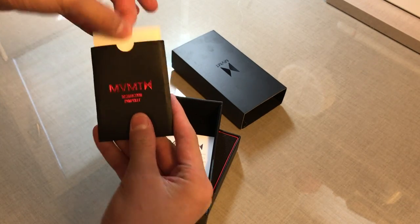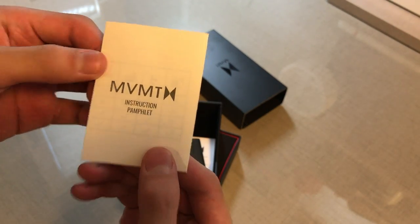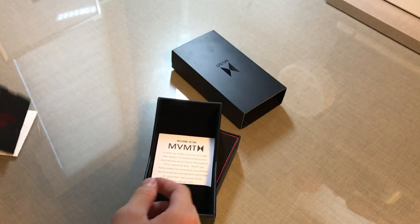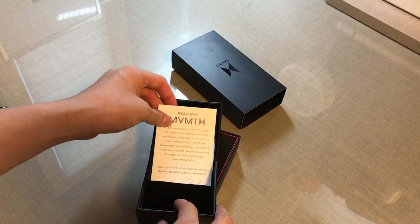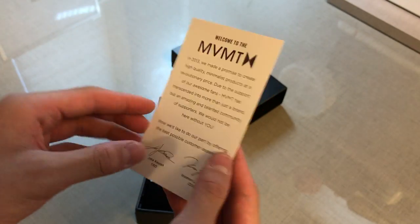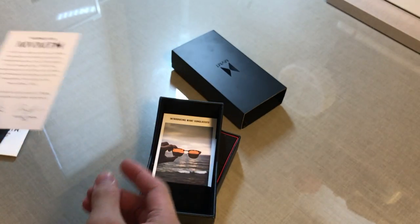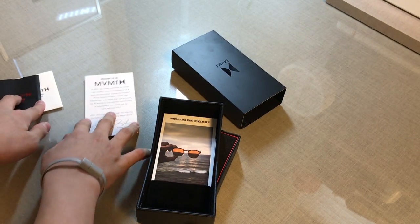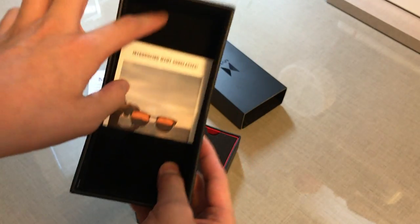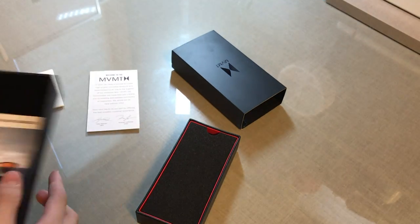This has some paperwork, instructions, and a pamphlet with a sweet little cover to it. We also have this NVMT paper, that's a separate side as well. And we have just one of these and something back there about a gift code or something like that.